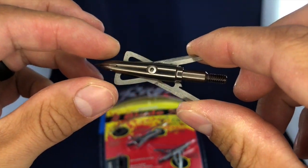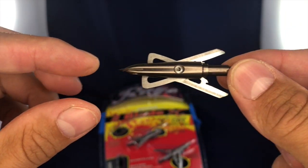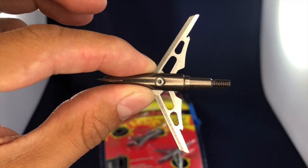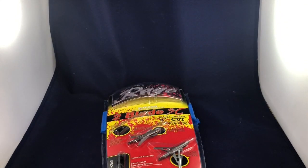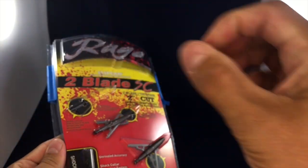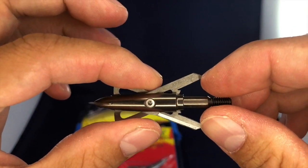The Rage Two Blade SCs are a two-blade broadhead, 100 grain, and upon impact they deploy with a rear-deploying blade leaving a two-inch cutting diameter, which is gigantic. These do use shock collar technology — shock collars are the small rings that come in the packaging that you slide onto the back of the broadhead, and these little notches hold the broadhead in place.